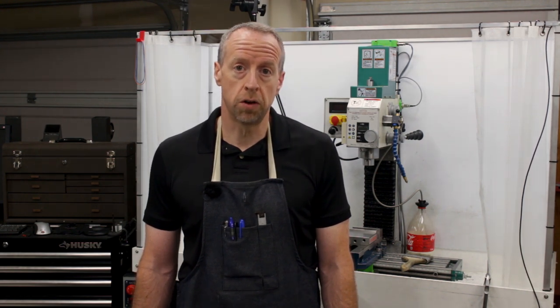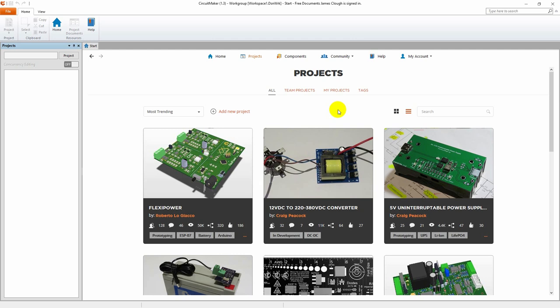It is high time that we get some PC boards made and get these electronics buttoned up in an enclosure so they can survive in this environment. This is CircuitMaker, the software I'm going to use to design the PC boards. This is basically the free version of Altium Designer and, being free, it has some limitations. It has full schematic capture and full PC board design, but all of the projects you create in CircuitMaker are publicly hosted in the cloud and visible to other people.